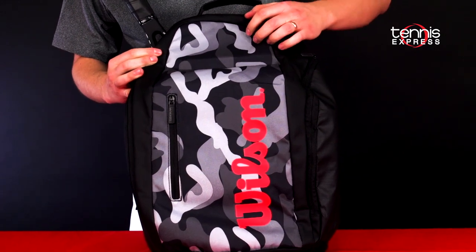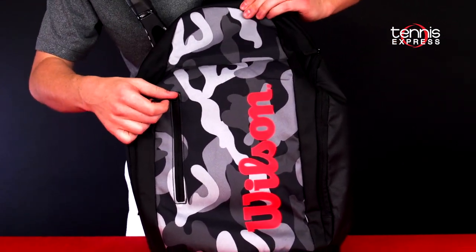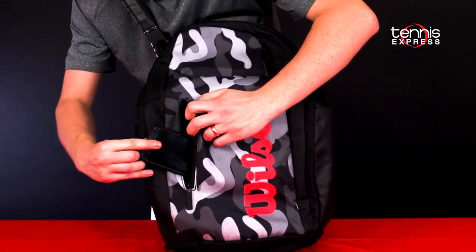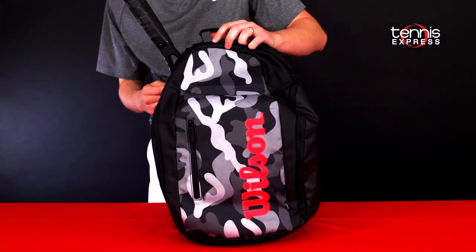On the front of the bag you'll notice that canvas — a really durable-feeling Wilson camouflage portion with the infrared logo — as well as this small accessory pocket that's fleece-lined. I've thrown my cell phone in there; it's great for smaller personal items.